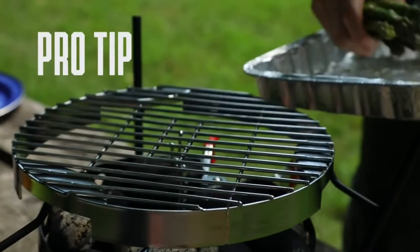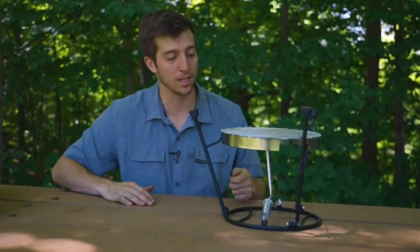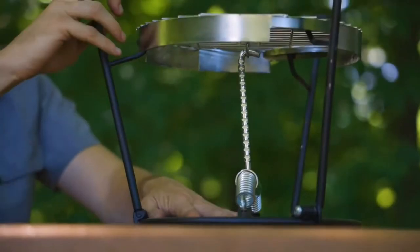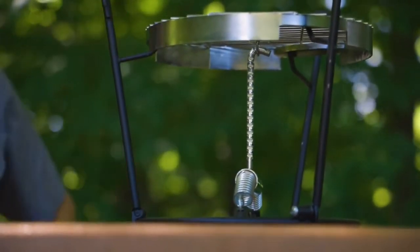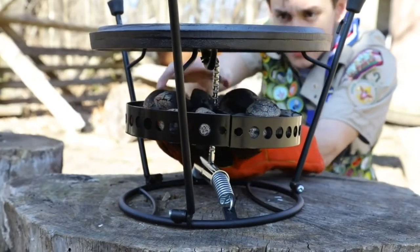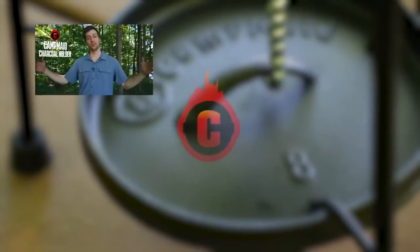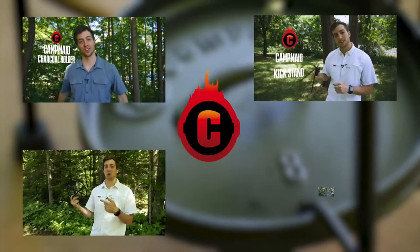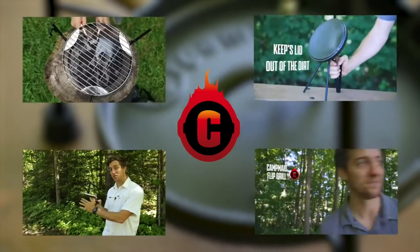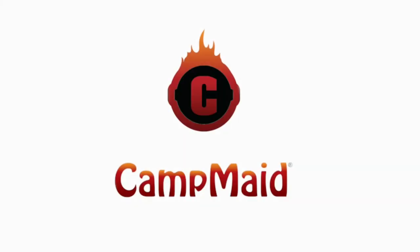Pro tip: when you connect the flip grill, sometimes the center pole is a little bit tilted, and that'll make it so that your charcoal holder is also tilted. All you have to do is adjust the legs so that it's straight up and down. Make sure to make those adjustments before the lid holder heats up, because it can get really hot. The charcoal holder, kickstand, lid holder, and flip grill all have informational videos outlining their features and benefits. You can find those videos and all of Campmade's products online at campmade.com.